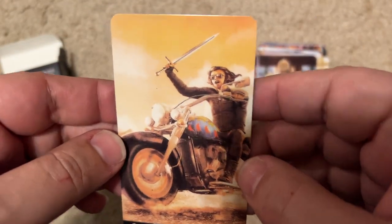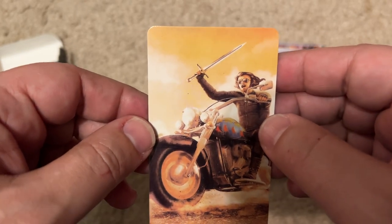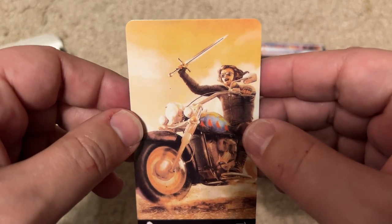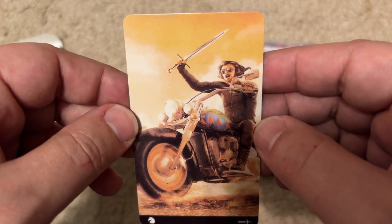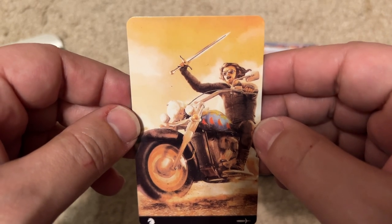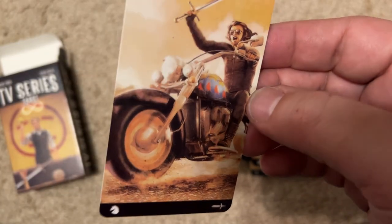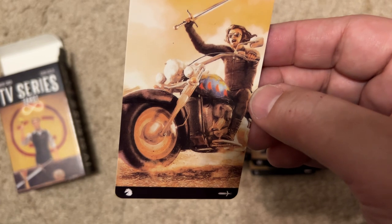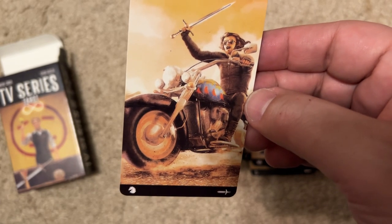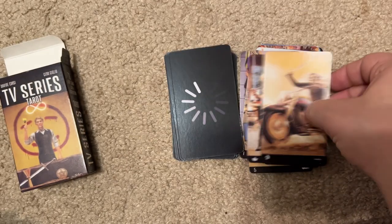This must be that biker show — I can't remember what it's called, but it had Ron Perlman. I never really watched it, but it's a show about bikers. It had Ron Perlman and another actor who went off to Hollywood. It also had the lady from Married with Children. I can't remember what it's called.